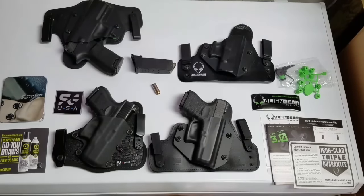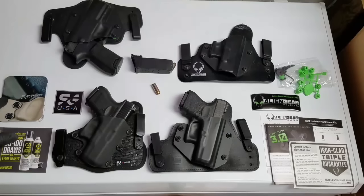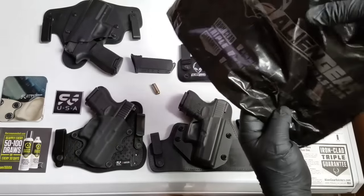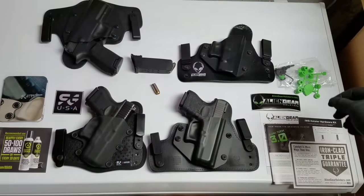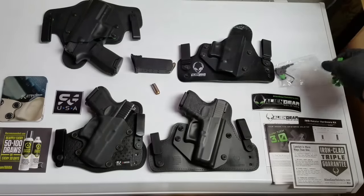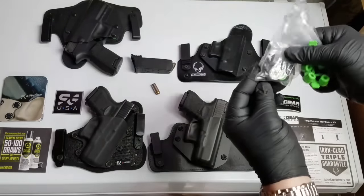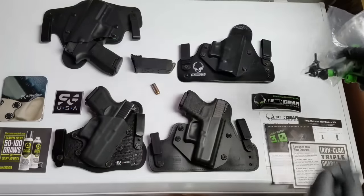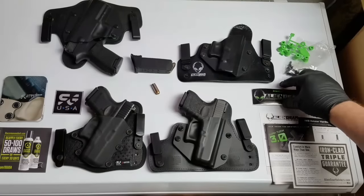That lubricant recommendation is a big strike against Stealth Gear. That's essentially all that came with the holster - I didn't even get an invoice with it. Now with Alien Gear, you also get a sticker and a bag, but they actually put stuff in their bag. You get all these extra spacers, different size spacers, different size screws, grommets, and even an Allen wrench. You get quite a bit of stuff with Alien Gear.